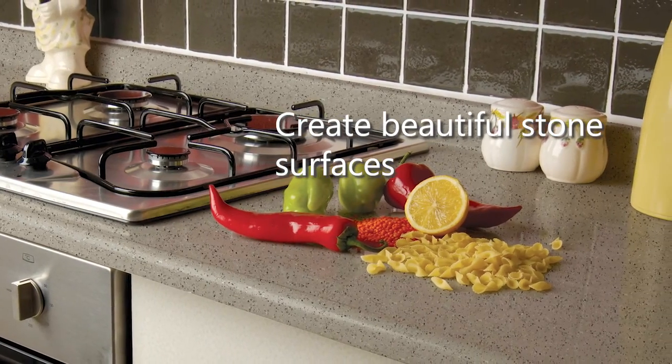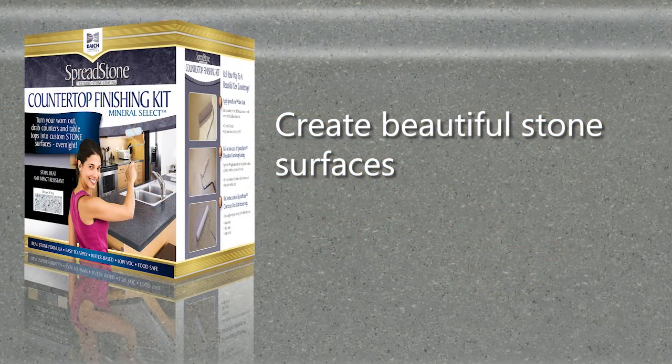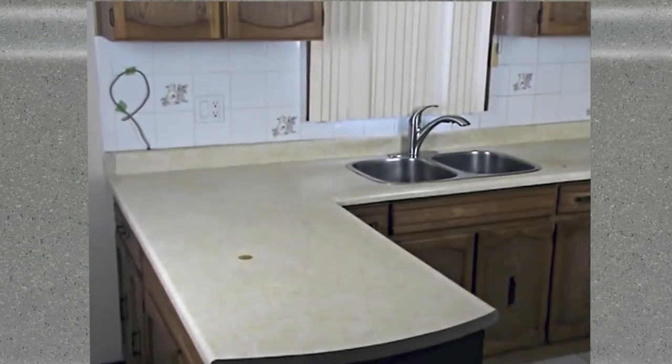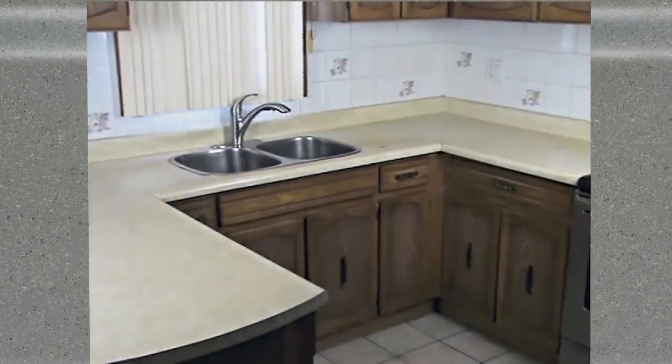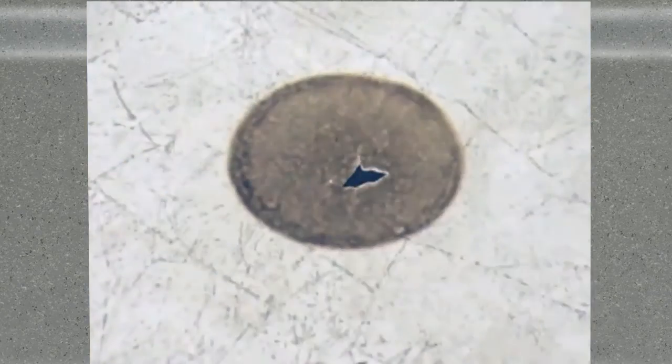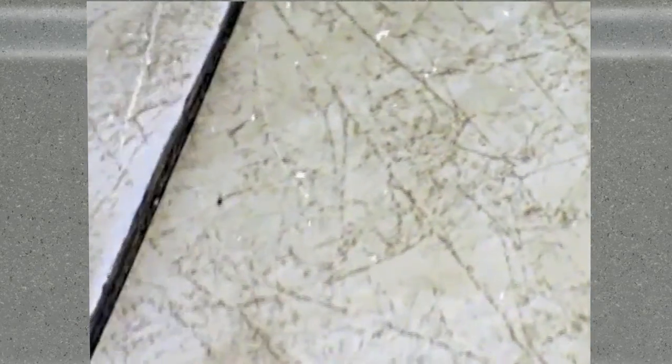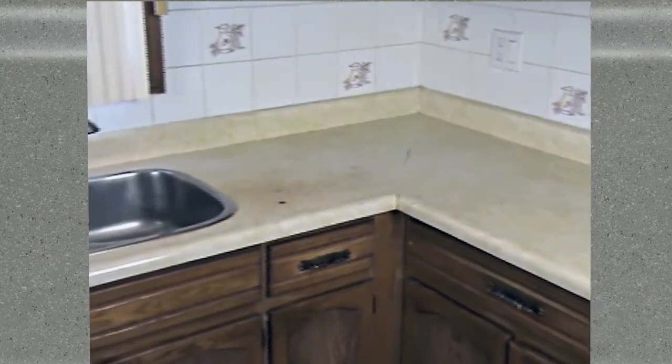Now you can completely renew the look of your existing laminate countertop or table with real stone, easily with the new Spreadstone Mineral Select countertop refinishing kit by Deitch Coatings. Here we have a typical drab laminate countertop that's seen better days. It's been burned, stained, worn out, and is splitting apart with water and food residue penetrating into the underlying surface. But now with the Spreadstone countertop refinishing kit, this old kitchen counter is just one day away from achieving a brand new elegant look.